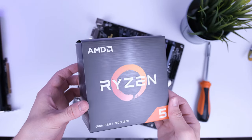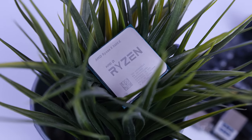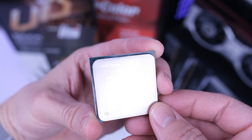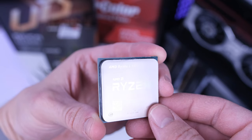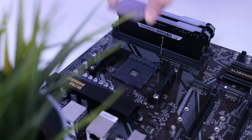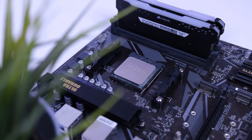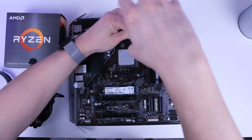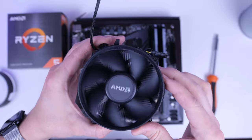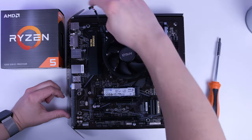Now let's direct your attention to the CPU of this PC — the Ryzen 5 5600X. This is an amazing 6-core, 12-thread CPU that is not just great for gaming but also excels in other tasks. Find the golden triangle on the bottom left side of the Ryzen CPU and pair it up with the golden triangle printed on the motherboard, then lower the lever until it clicks into place. Now install the CPU cooler by removing the two brackets surrounding the CPU, securing the cooler, and plugging in the CPU cooler cable into the CPU fan header on the top of the motherboard.